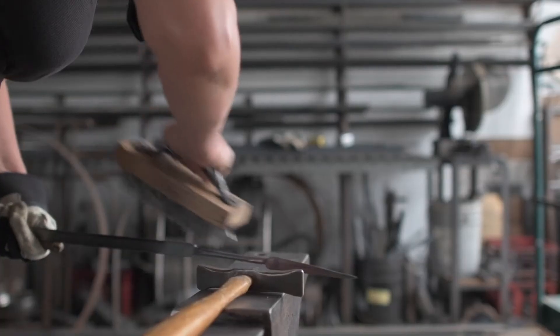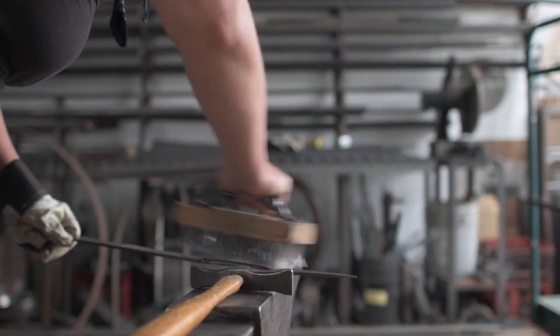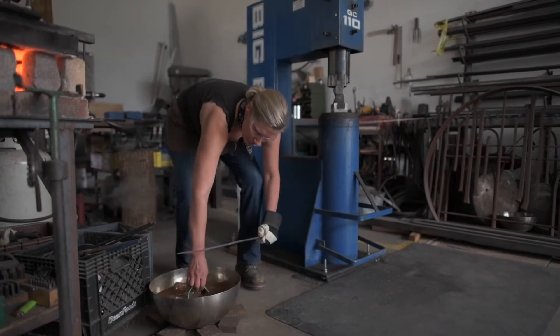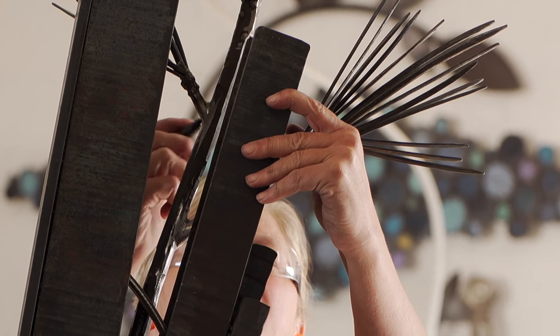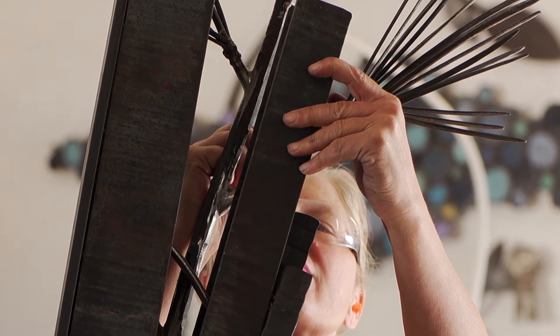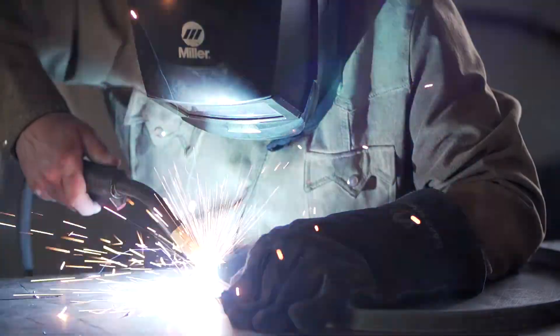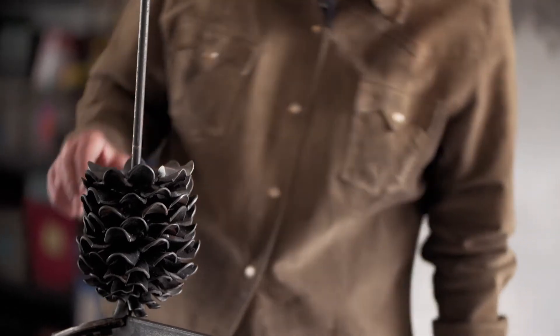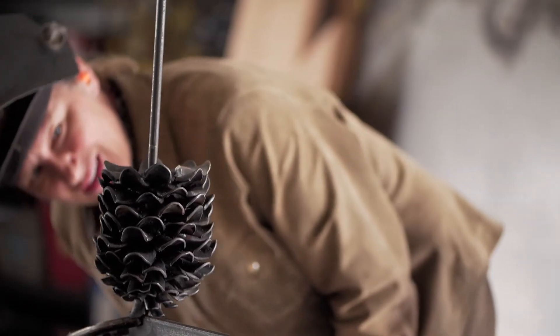I have a background in traditional blacksmithing, which was very useful and helpful for this project. All of the metalwork I forged myself. Each pine needle is forged by hand — I made multiples of those and then welded them together. The pine cone itself took me about four days to make.